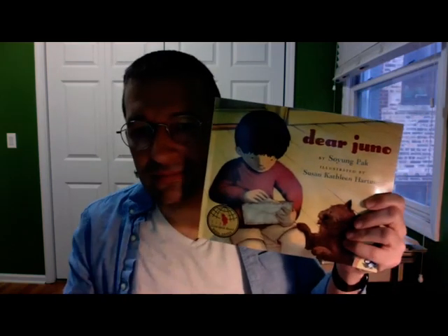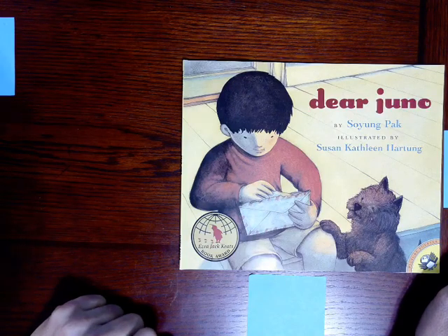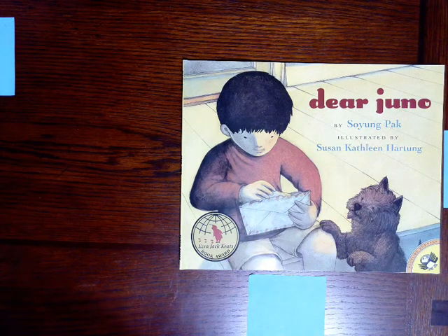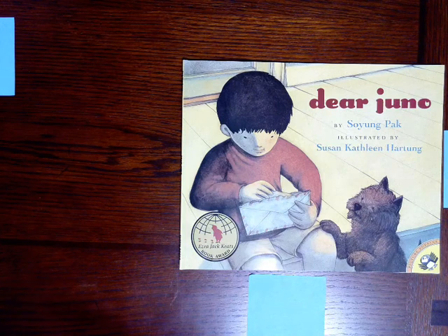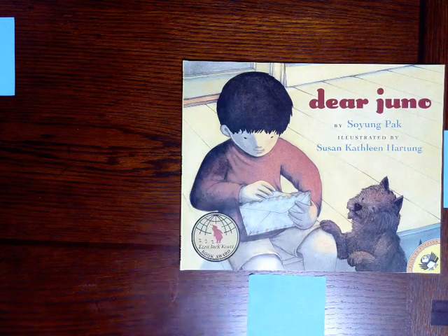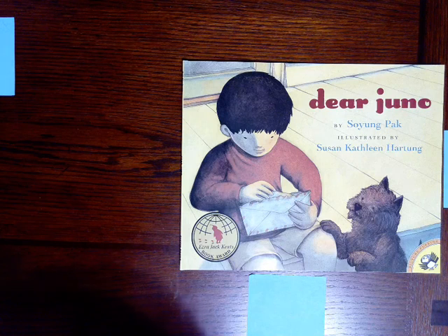Let's get into it. Now, when I read the title, Dear Juno, what does that make you think of? What do you think this book's going to be about? Take a look at the picture. What do you notice? Well, this is Juno. Juno and his grandmother live far away from each other, but they still find a way to stay close. Let's read to find out how they do this.